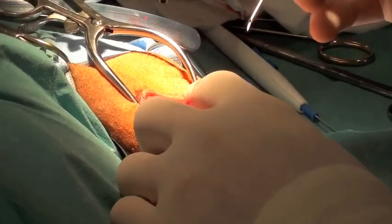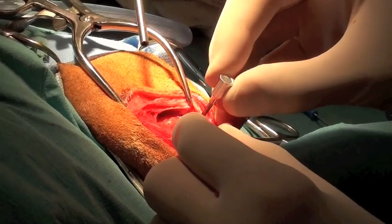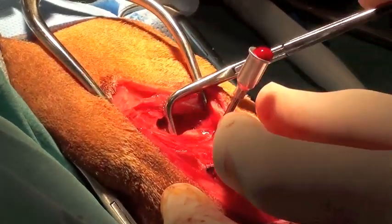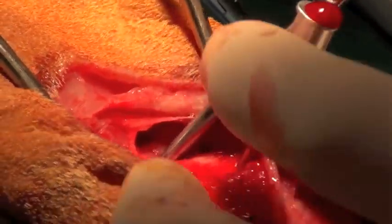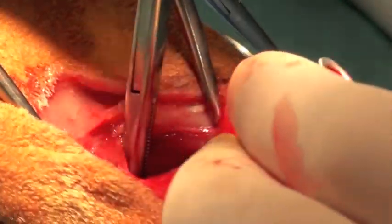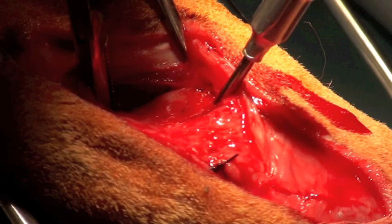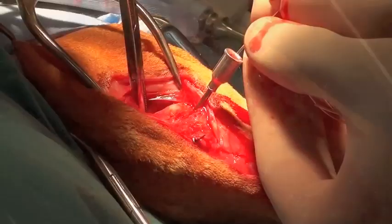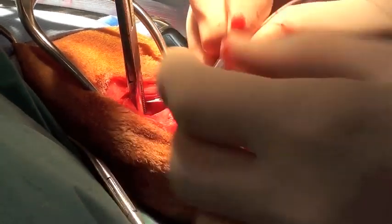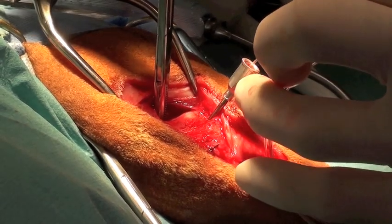The way that I pass my fabella suture is to use a 14-gauge needle and to pass it in a slightly cranial direction from just distal to the fabella, and to then grasp that needle using a right-angle forcep on the other side of the fabella. This allows you to pass the suture without entrapping any soft tissues. Once the needle is grasped on the medial aspect of the fabella, the suture material is then passed through the needle, and then the needle is very carefully removed from the jaws of the right-angle forcep, leaving only the suture material.